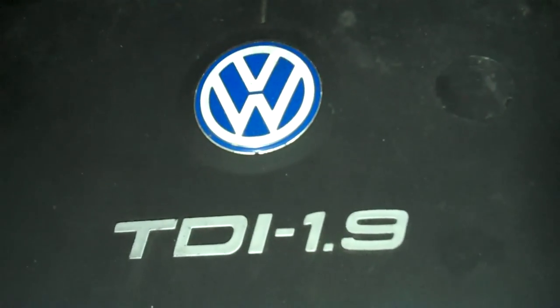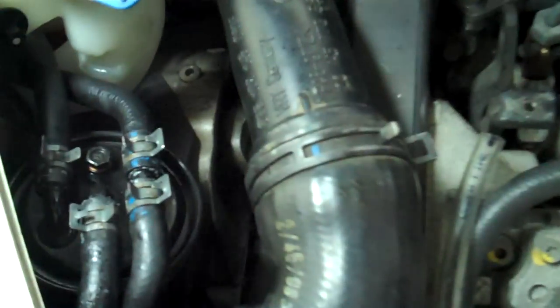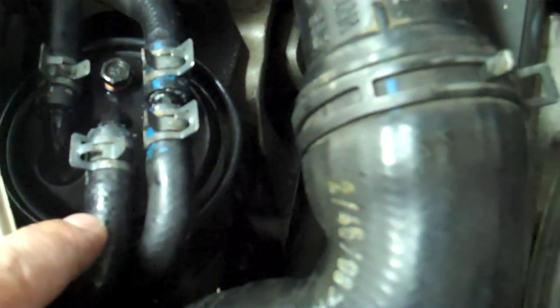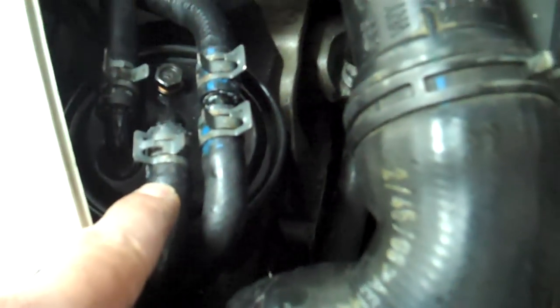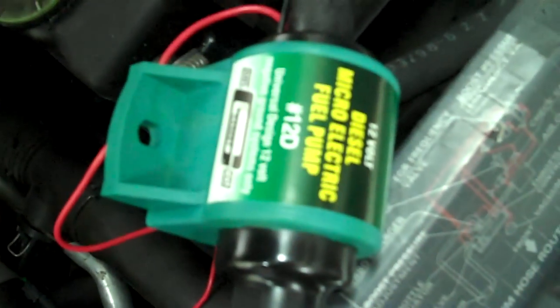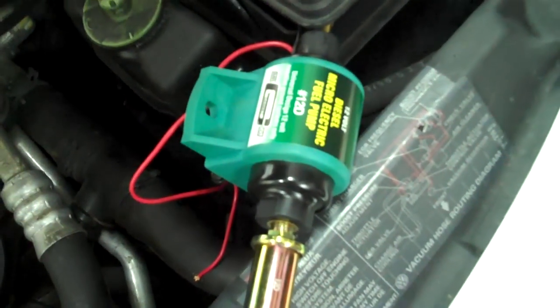What do you do when you run your TDI out of fuel? Here's the engine in my 98 Volkswagen Beetle. What you want to do is remove this hose from your fuel filter. You want to go out and get yourself a little pump — it's not super cheap, it was like $58 for that puppy.